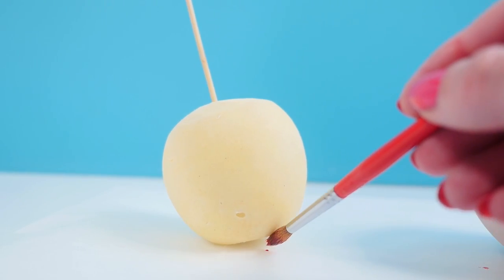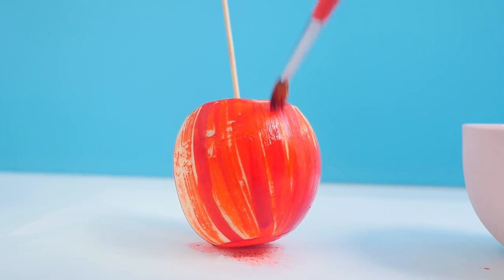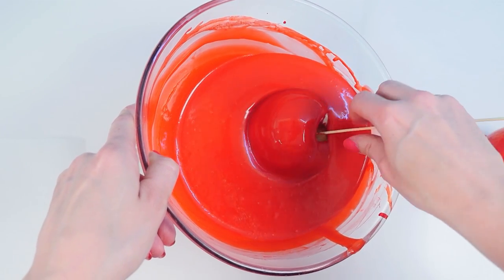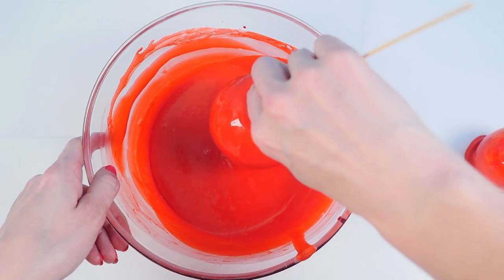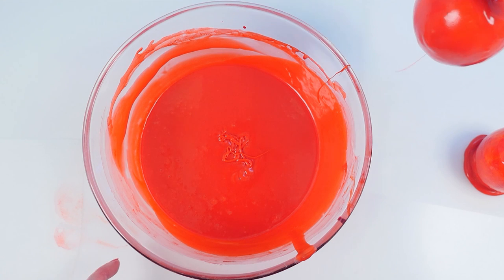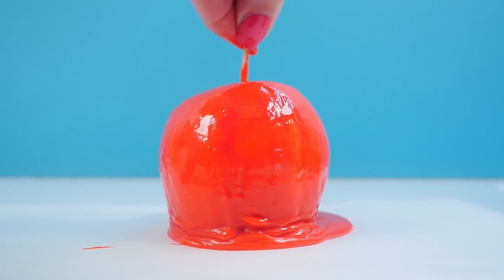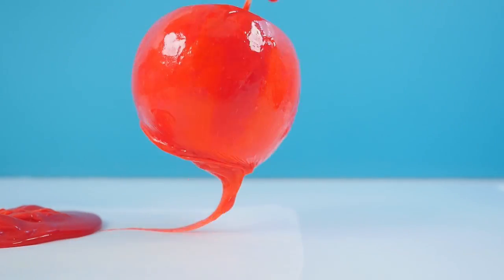Take a paintbrush and some diluted red food colouring and add stripes around the outside of your apple. Apples are rarely one solid colour, so this gives a little bit of variation. Then dip the apple into the glaze, turning it and pushing it down to make sure all the sides and the top indent have glaze on them. Lift it up and gently hold it, turning it so that the excess glaze can drip off back into the bowl. Then put that onto some baking paper. The glaze will continue to drip down slowly, so before it sets lift up the apple, give it a twist and a turn, then put it into a new spot.